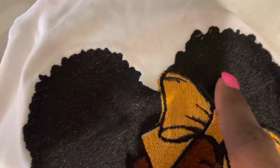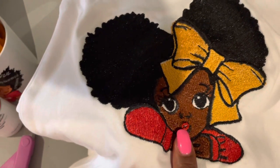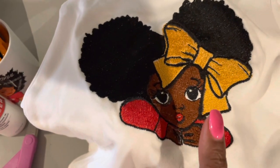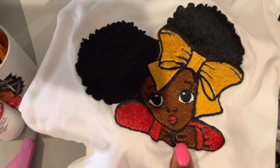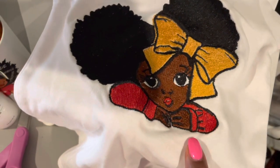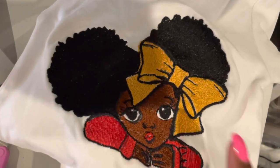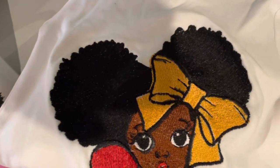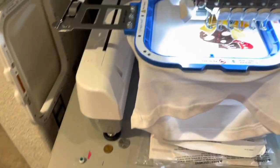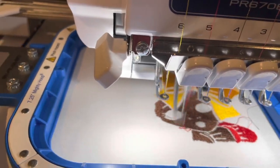If the digitizing issue continues, I'll need to either find the original embroidery file on Etsy or redo the digitizing myself. If you're looking for someone to digitize a design, just go to Fiverr.com and search 'digitizer for embroidery file' — you can find someone there who can convert your image into a proper embroidery file.